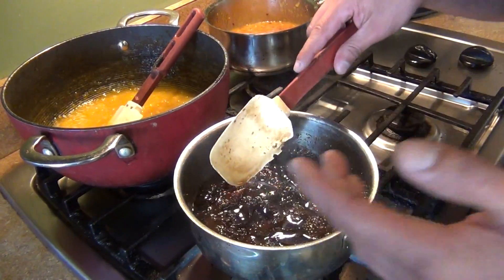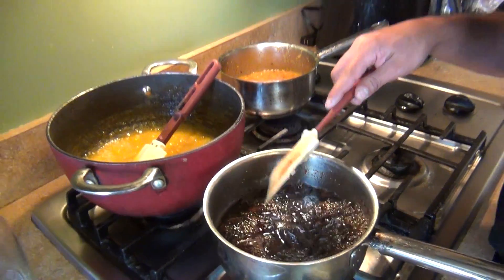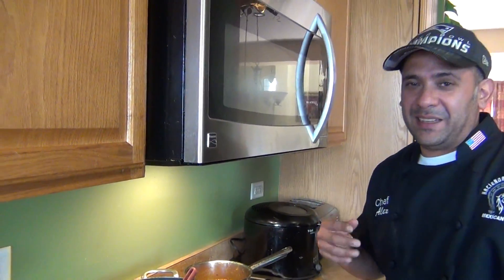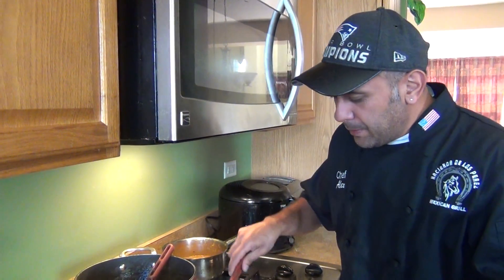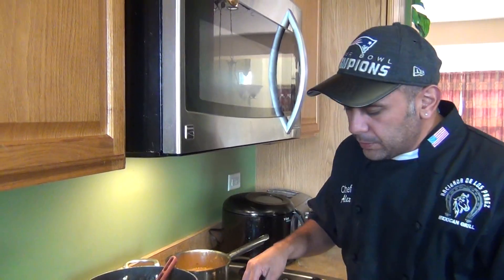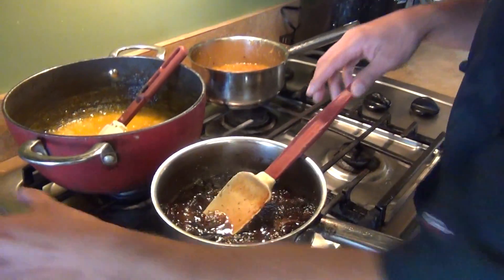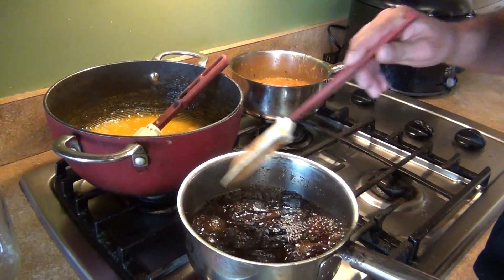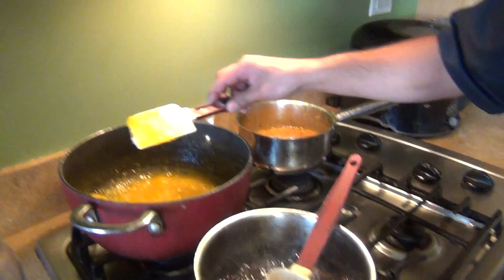Don't try to smell it because it's going to be very strong and it will unclog your sinuses right away — so if you're sick, there you go! Just let it reduce. Right now it's in a syrup stage. You can put them in preserves if you like, or since we're making the jam, just let them cook a little bit longer until we reach the right consistency.